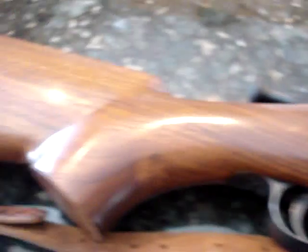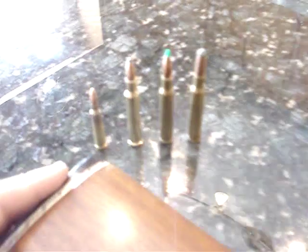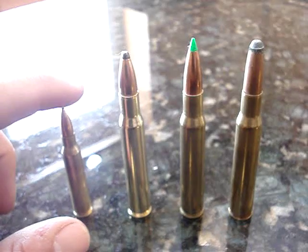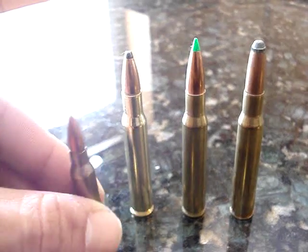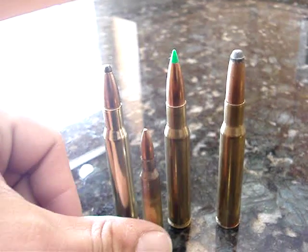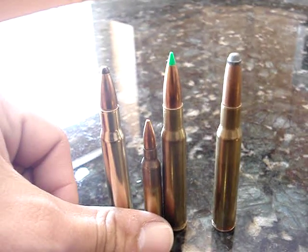It means a whole lot to me. It is a 30-06 rifle. I've got a few pieces of ammunition here just so you guys can get an idea of what it fires. This one right here is actually a 5.56 round, like what you find out of an AR-15 or an M-16, just so you can get some kind of size comparison between that and 30-06.